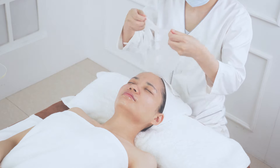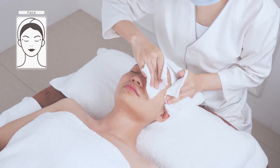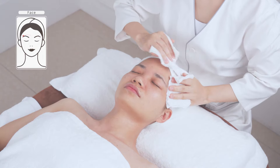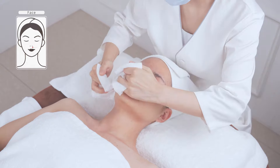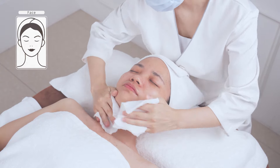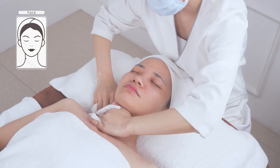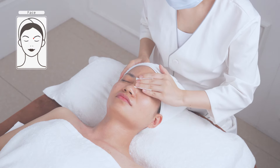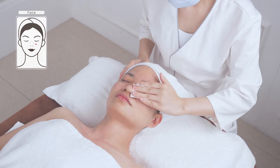Clean the face. Apply toner, essence, lotion, eye cream, facial cream, and sunscreen to complete the treatment.